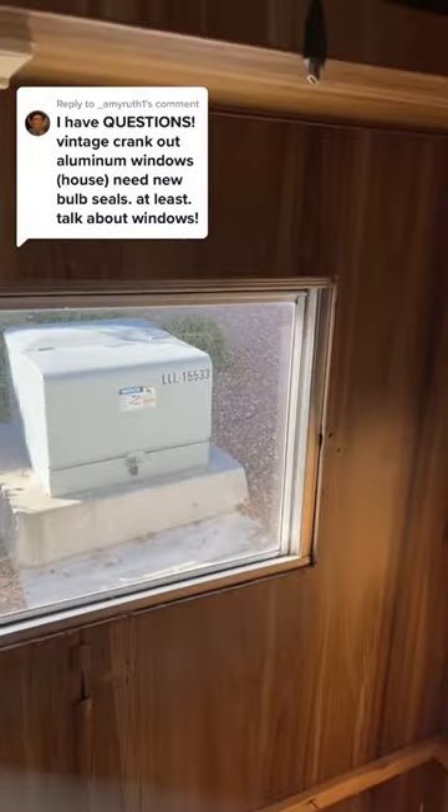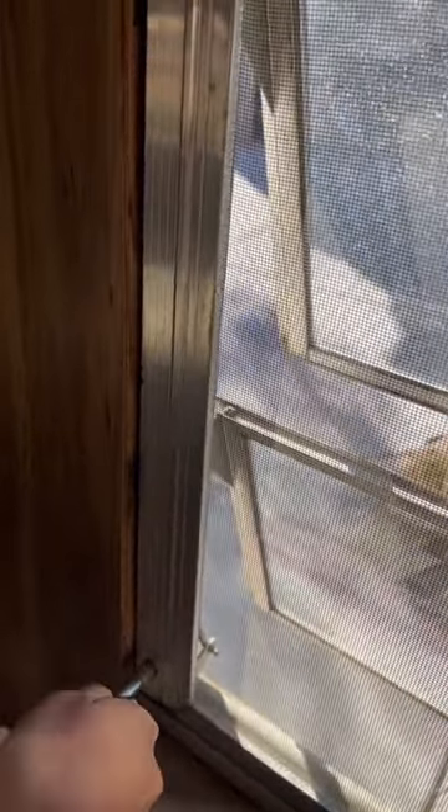Let's talk about vintage aluminum windows. These are by far my favorite type of windows. I just love the crank, I love how they open and close like this. I love the look of them — I just love everything about them. So adorable.